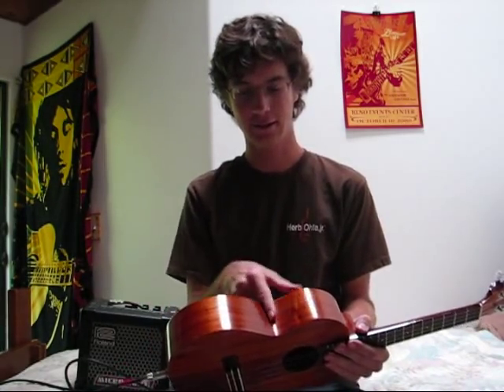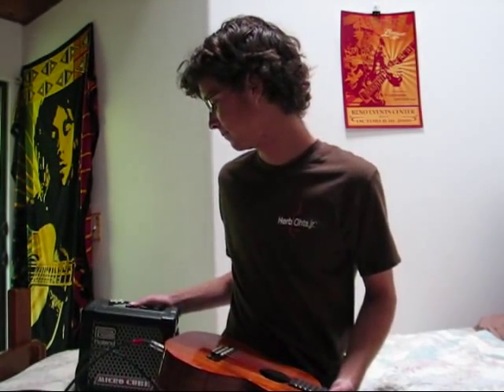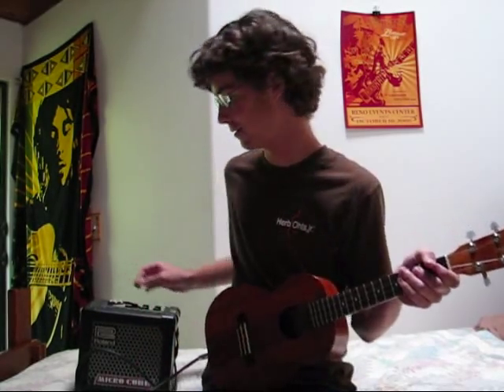Make sure your volume is down on your amp. If you have an active ukulele — one that has controls on top with EQ and volume — make sure the volume is down there too. Once your volumes are down, you can turn the power on. Then slowly inch the volume up; you don't want to turn it up too fast because you might end up with feedback.